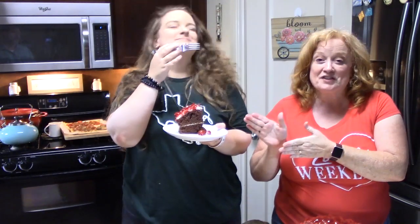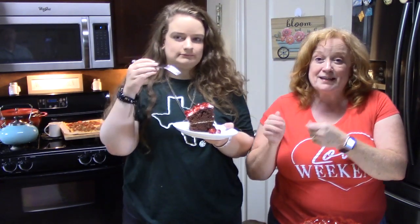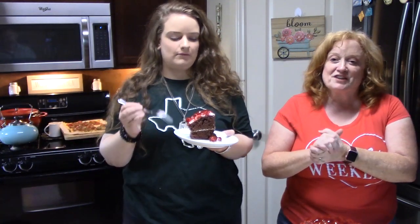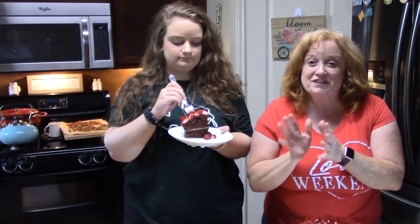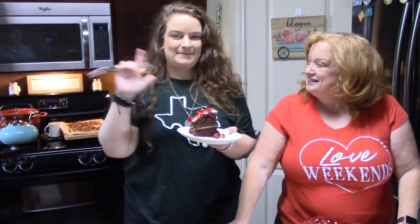I want to thank you so much for watching. I hope y'all make this and enjoy it — it's awesome. Give me a thumbs up, and if you're new to my channel, don't forget to hit that subscribe button down below and that bell notification so you'll always know when shows are posted. I have over 500 videos out there. We will see you on the next episode. Bye!